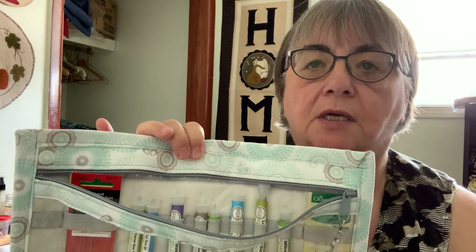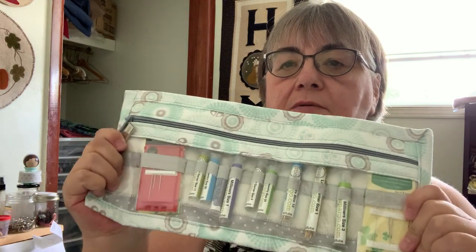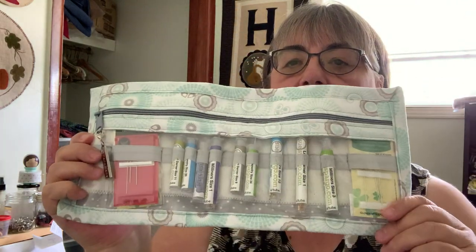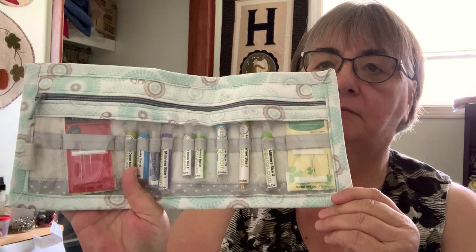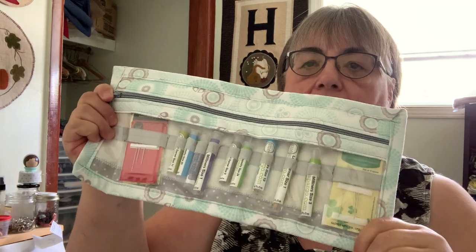I actually took it yesterday on the four-hour road trip. I put it in my project bag because I wasn't sure which needle I was going to be using. I was able to fold it up and it fit right in my project bag — nice and safe, all there. Whatever size I need, it's coming with me. I'm going to make up a couple more of these bags and I'll probably put them up for sale on my Etsy shop, maybe within the next couple of weeks. So you can watch for that.